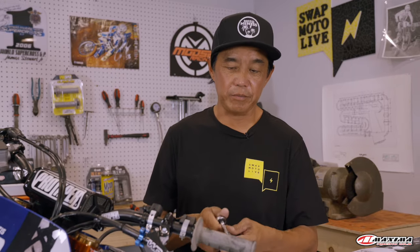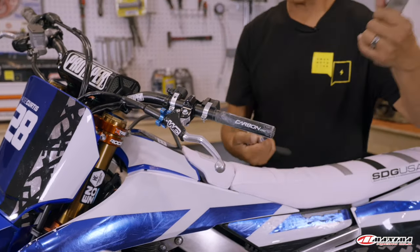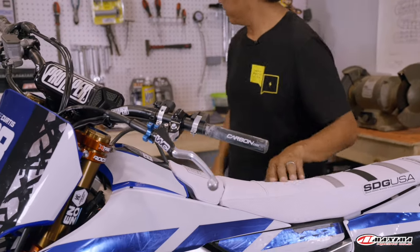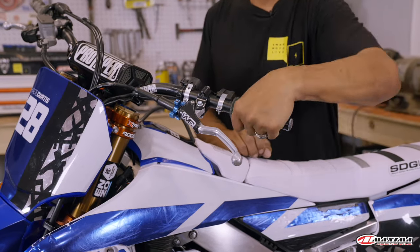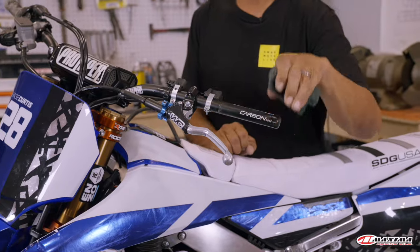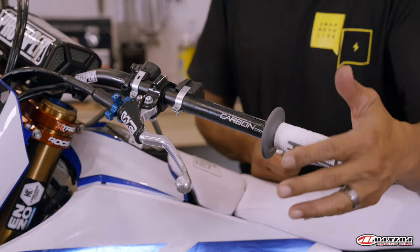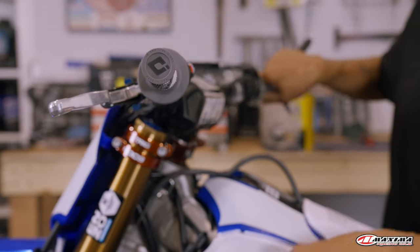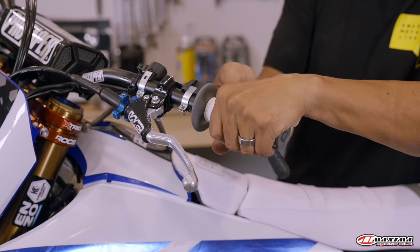The left side grip is obviously going to be the easiest. All we need to do is loosen up the bolt, take the old grip off, and throw it away. From washing and being in the dirt, you don't want to just put the new grip on without cleaning. So spray a little MPPL on and clean it up. Then slide the new grip on and get it how you like it. ODI says the logo should be pointing up.